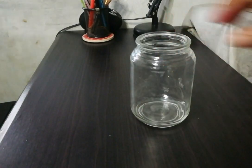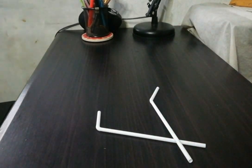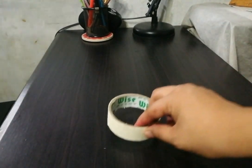We need a glass jar, balloon, bendy straws, stick, and hazard tape, water with food coloring, and a tray.